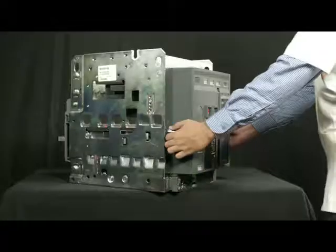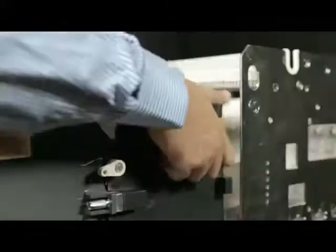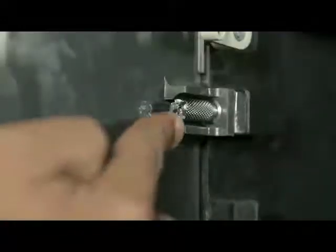With the help of rail handle, pull out the breaker up to maintenance position and unload the breaker from rail. Remove screws from both sides of the fascia.